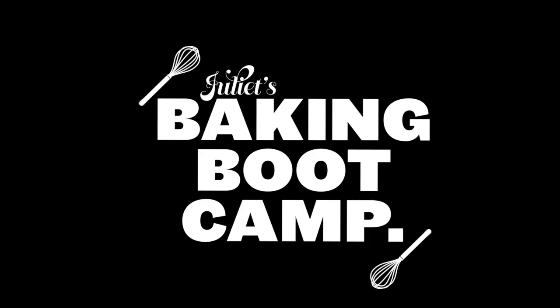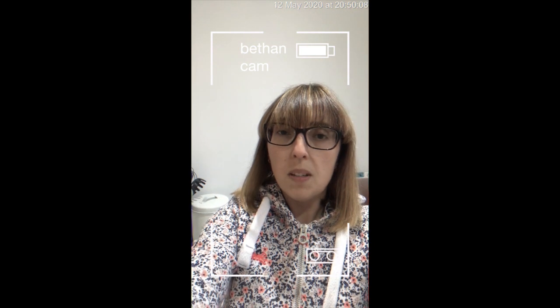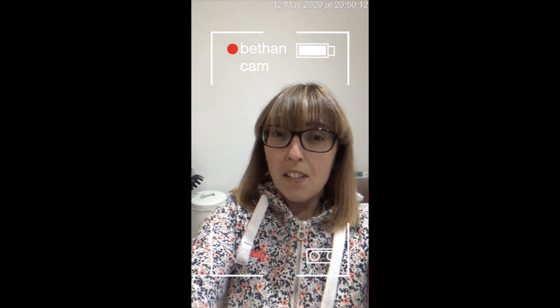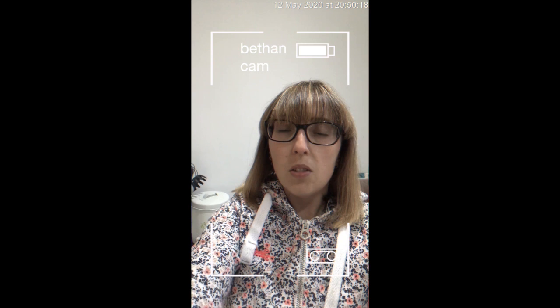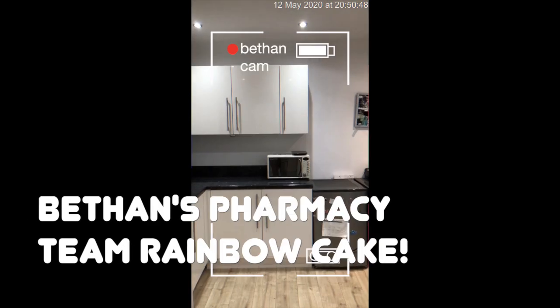Hi, my name is Bethan Thomas. Thank you for considering me for this opportunity. I would like to make a cake for the pharmacy department that I work at, which is in Bridgend in South Wales. The NHS have had a very busy few months, and that's us included. I just think it would be a really nice treat for everybody and put a smile on everybody's faces and boost morale.